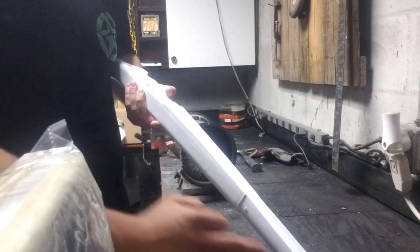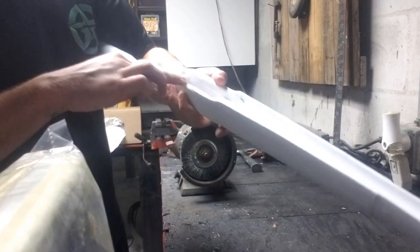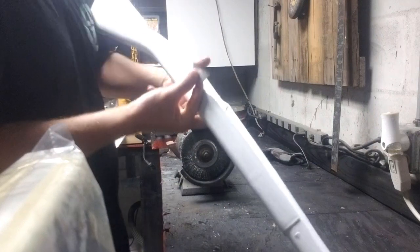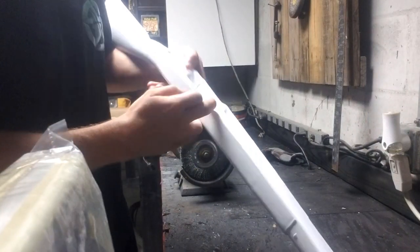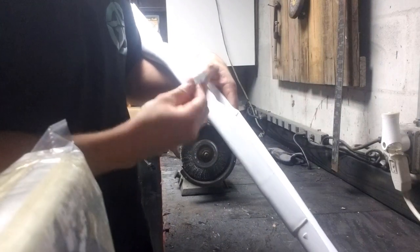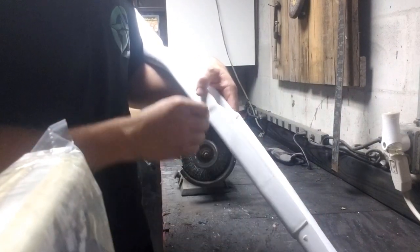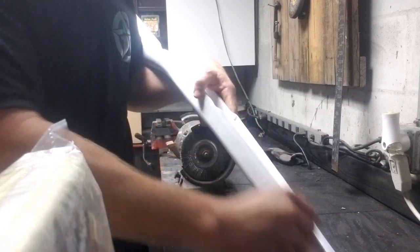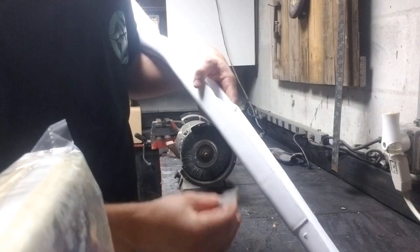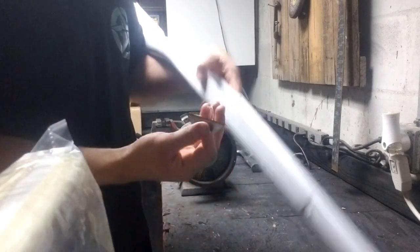We're going to start with the edges where the hand guard meets the stock, all the way down to the rear of the receiver. Starting right at the front of the bolt, you're going to do this in sections — take the razor blade straight flat down onto the edge and make sweeping motions. This is going to loosen up the plastic and you'll get strips just like that.